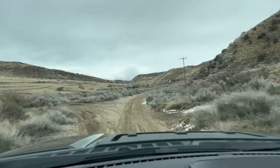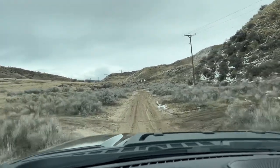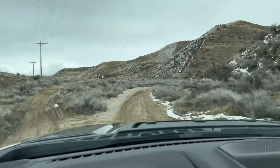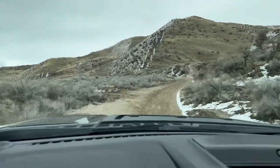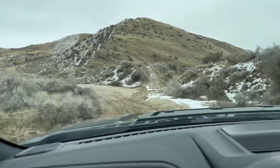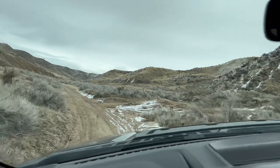This is probably where my door got dented — through this brush. I'm gonna put it in four-wheel high. It's definitely a whole different traction experience in four-wheel high instead of two-wheel drive, so I'm going to go ahead and switch it into four-wheel high.